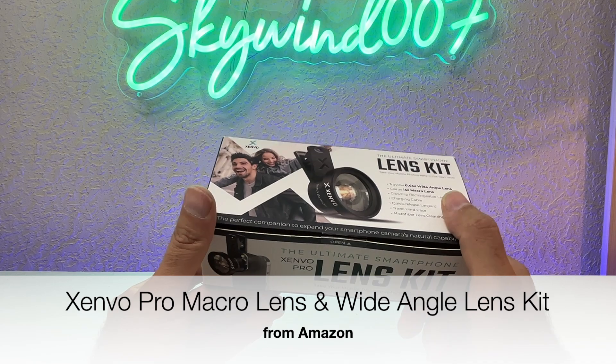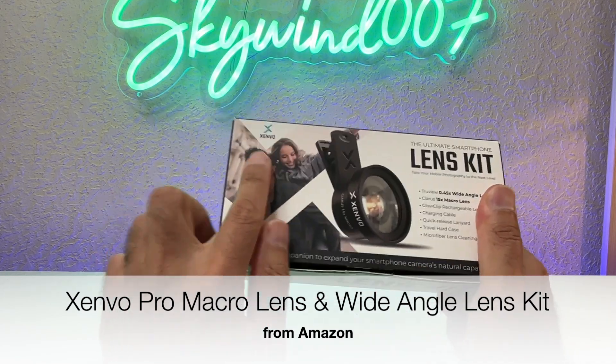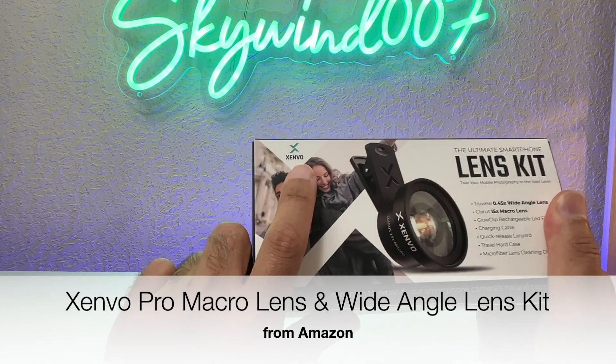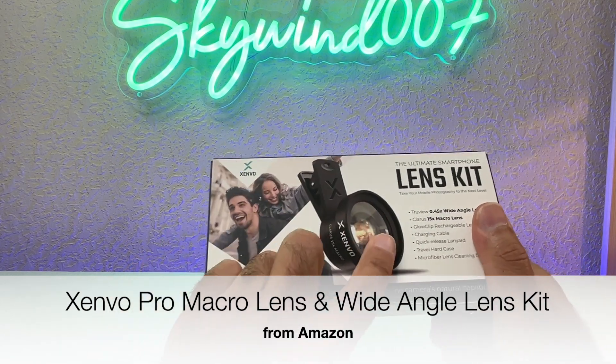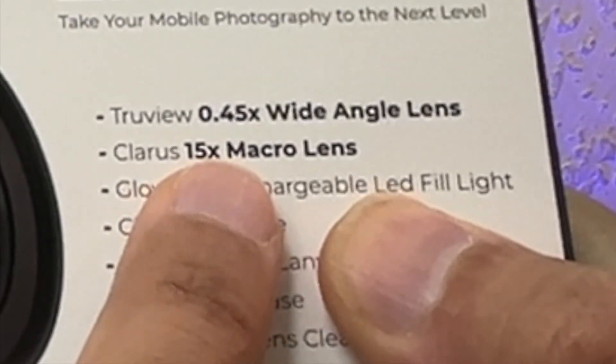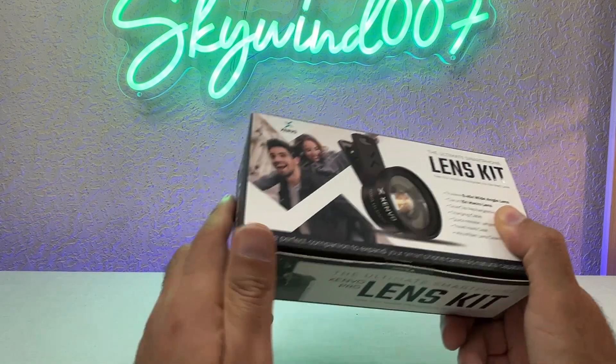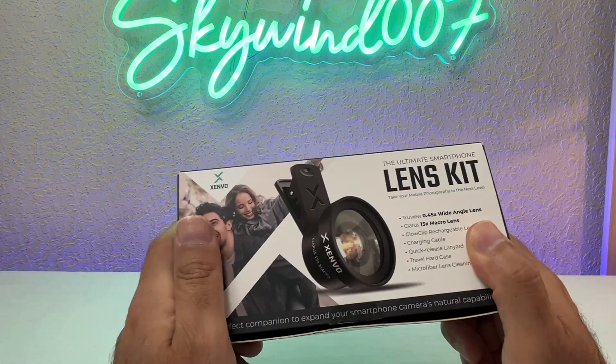Welcome back to another episode of Skywind 007. Today we're looking at the Senvo macro lens — it has a 15x macro lens. It's a very simple device and it's going to be a very simple review.